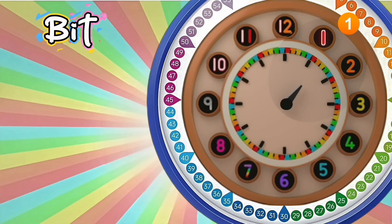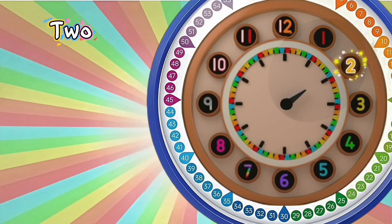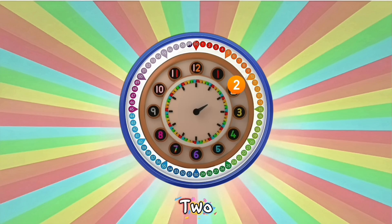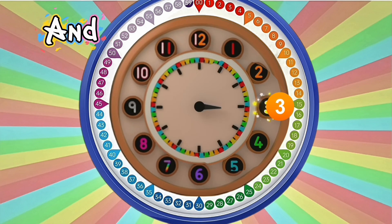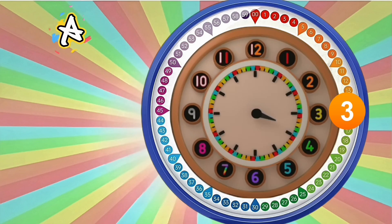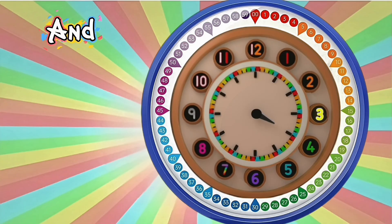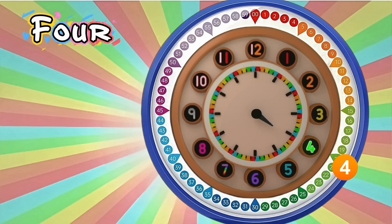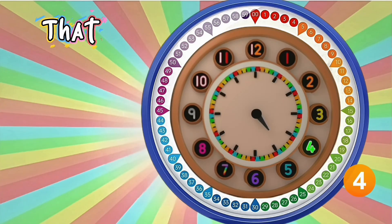And now it's one and a bit, one and a bit — it's one and a bit till it's two. Two and a bit, two and a bit — it really is that easy to do. Three and a bit, three and a bit — the hour hand is steady, not fast. And now it's four and a bit, four and a bit — the hour is the last big number that you passed.